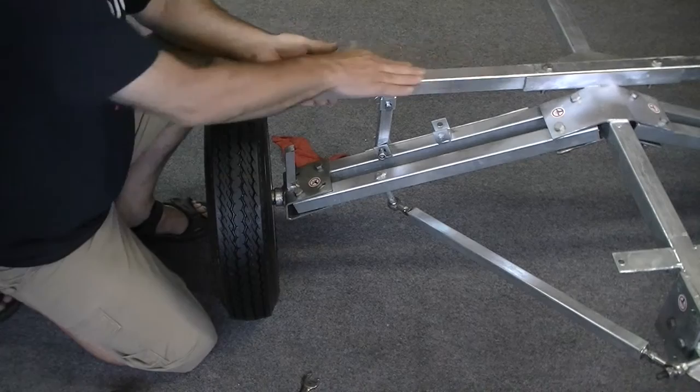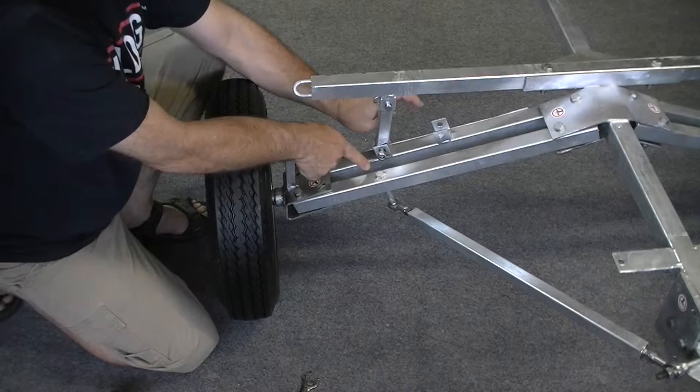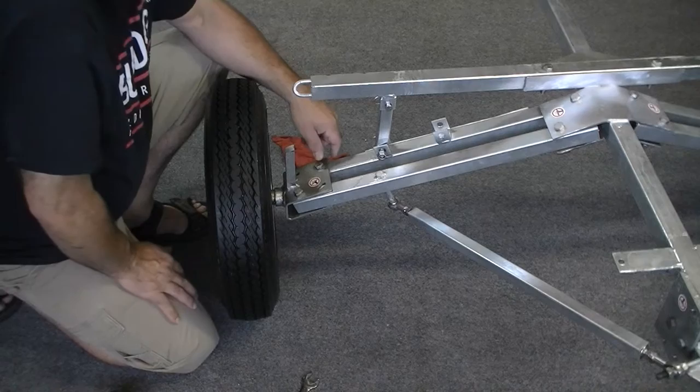Also you want to make sure that the removable crossbar is in the bracket and bolted down securely, and the strut is in the upright pinned position where it's pinned to the bracket on the removable crossbar — not in the keeper position that you keep it in when folding the trailer, but in the upright pin position.